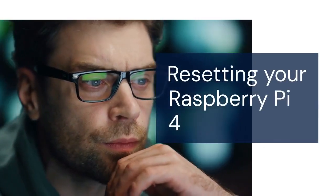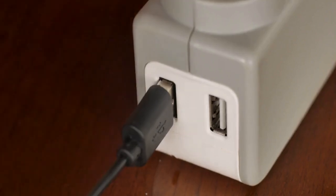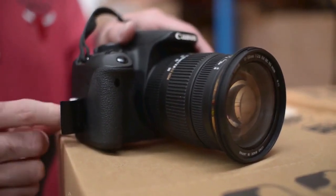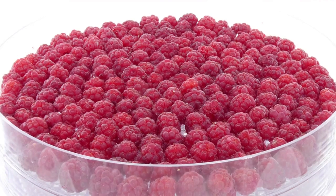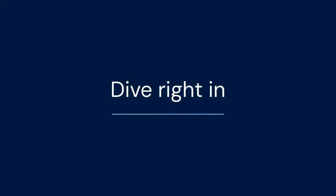Hello everyone, welcome back. Today we're going to talk about resetting your Raspberry Pi 4. Sometimes things go wrong — your Pi might become unstable, you might forget your password, or maybe you just want to start fresh. Whatever the reason, resetting your Raspberry Pi is a good skill to have. Let's dive right in.